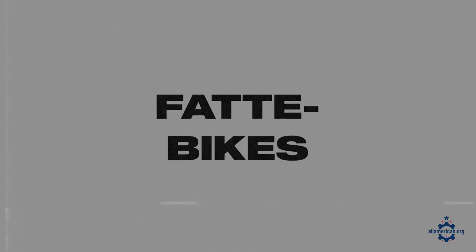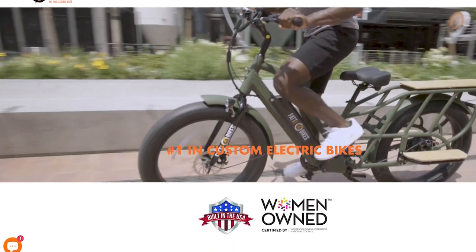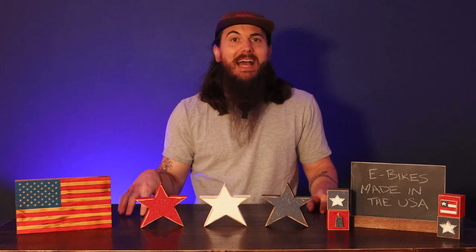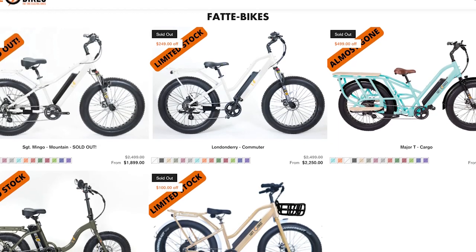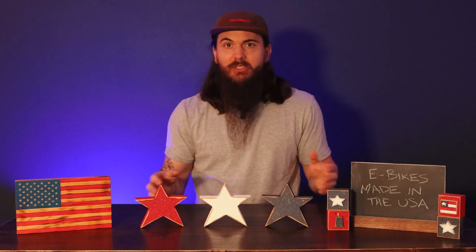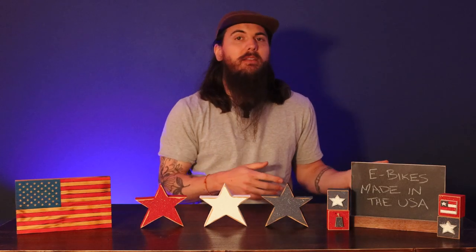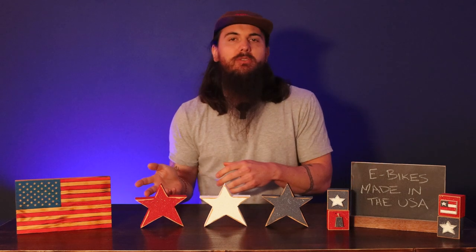Next up is Fatty Bikes. This company is based in Denver, Colorado, and is a women-owned electric bike company that makes custom-built fat tire electric bikes. If you really want one of those hefty fat tire options, Fatty Bikes is a great option. Like pretty much every other brand on this list, they use some US-sourced components but also some globally sourced components.